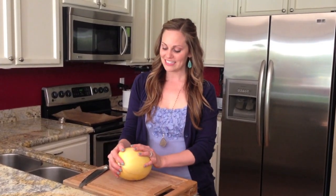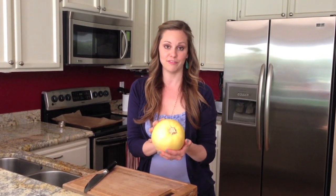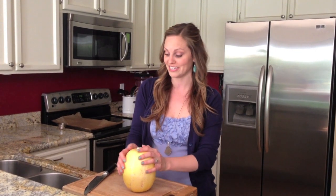Hey everyone, it's Danielle from Against All Grain. Today I'm showing you a simple method of preparing a spaghetti squash. This is about a two pound spaghetti squash. It's a winter squash, so you won't be able to find it all throughout the year. When they're not available, we tend to use zucchini noodles, which I'll do a demo for as well after this.